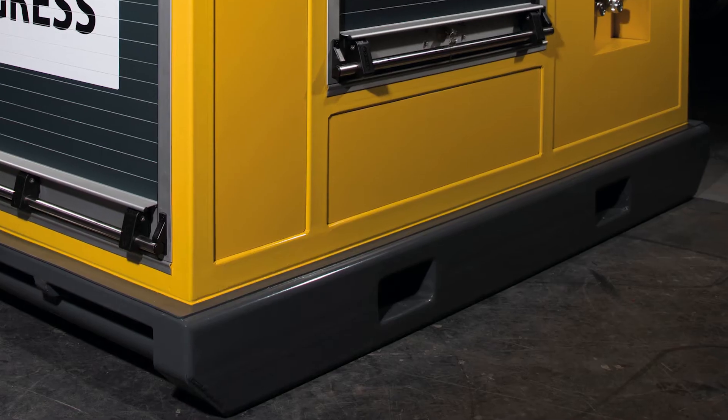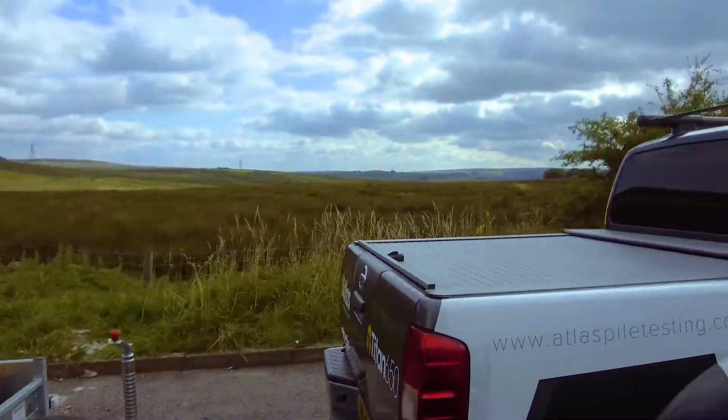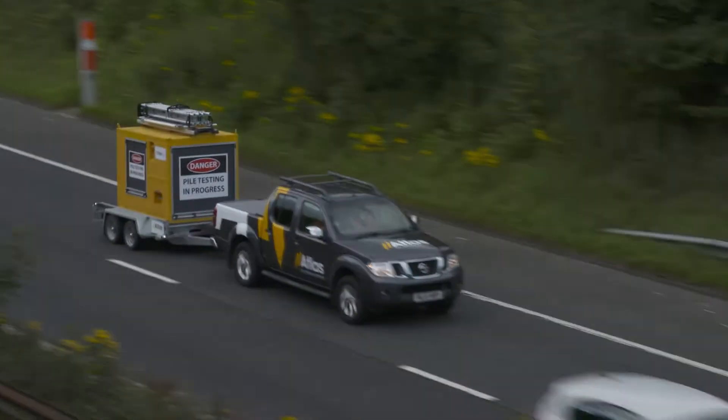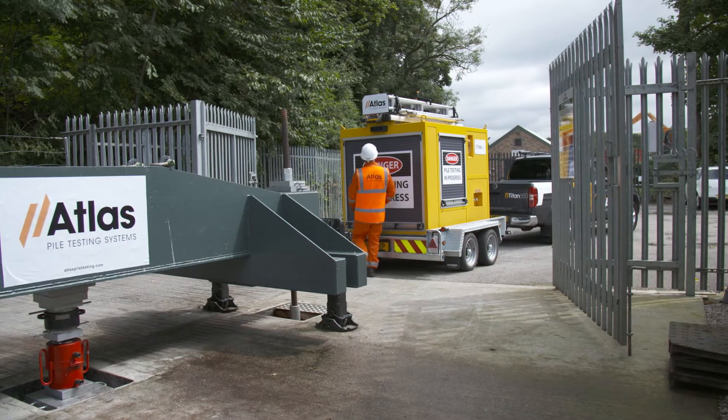Top mounting lifting eyes and fork lifting inlets make it easy to manoeuvre, whilst the trailer mountable option means the Titan is highly portable and easily capable of being transferred from site to site. Test setup is quick and easy and can be achieved in less than 20 minutes.